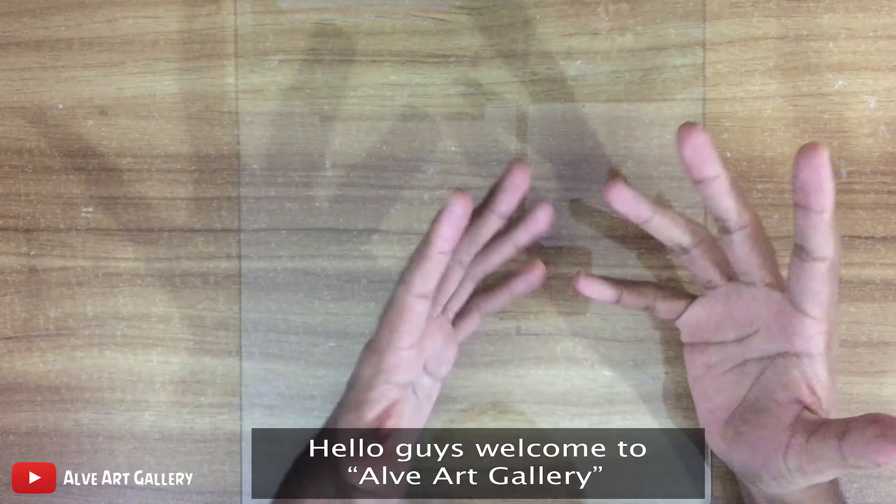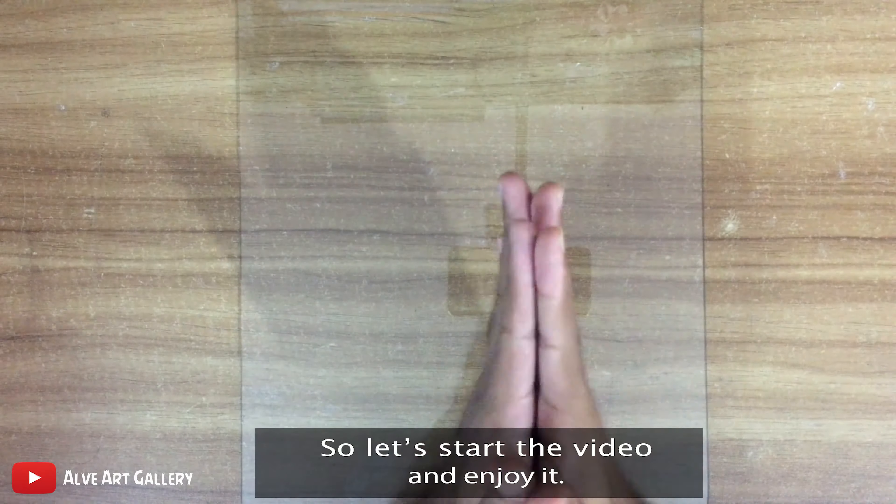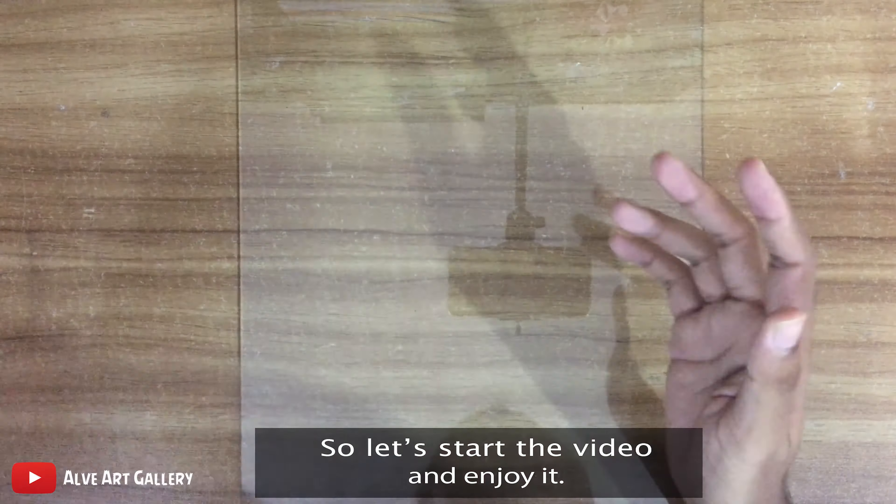Hello guys, welcome to Alviart Gallery. Today we are going to make a blending stamp. So let's start the video and enjoy it.